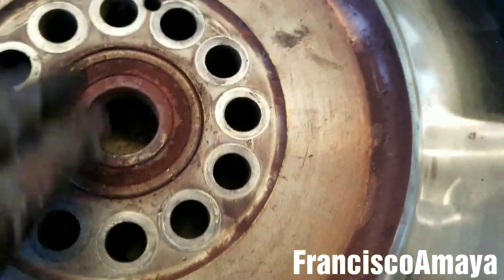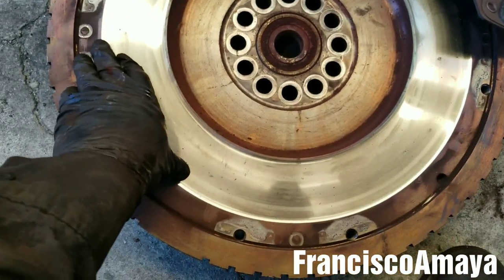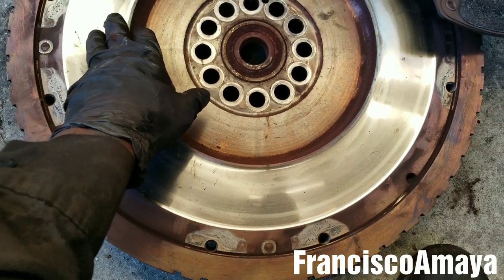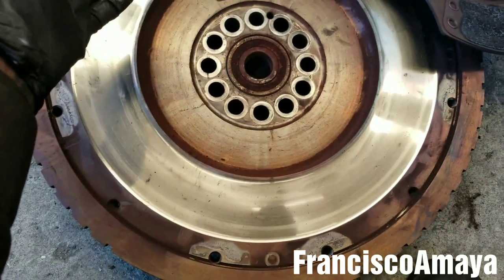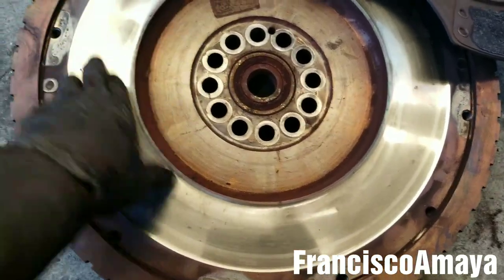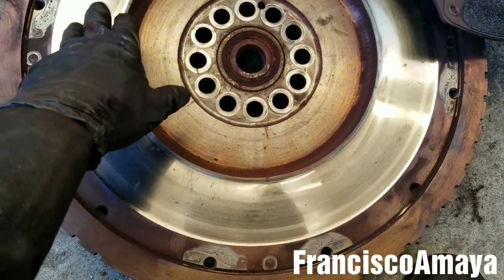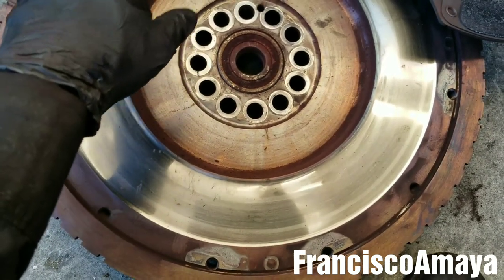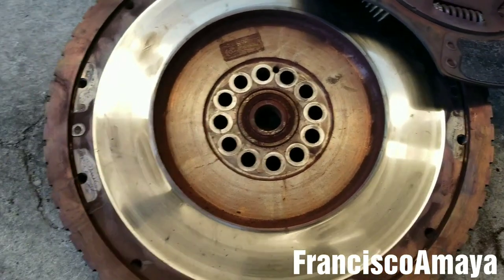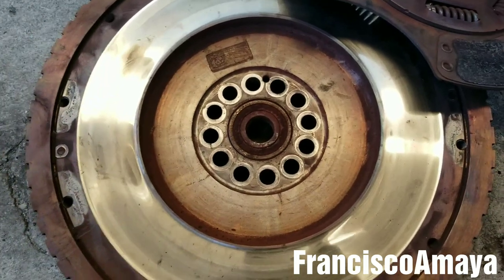In this case, I'm going to be replacing the flywheel with a new one because it suffered some damage. You can resurface the flywheel if you want, but I always prefer to install a new one, because the flywheel is part of the engine's balance. If the flywheel loses its balance, the engine will start vibrating — a lot of vibration — and that will cause many problems when you're driving.